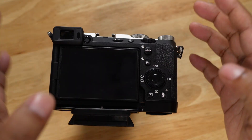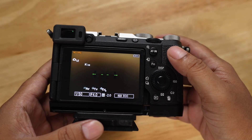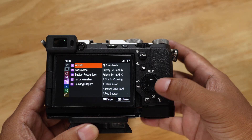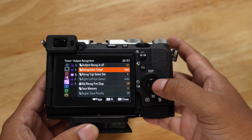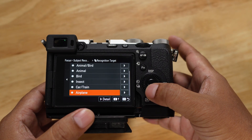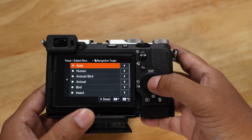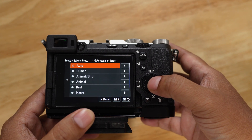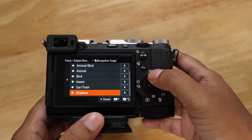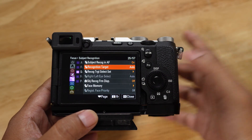There are a lot of new settings and features that Sony has introduced with this firmware. The first one is recognition target set to auto. In the autofocus section, go to settings, then autofocus, then subject recognition, and then recognition target. Before, there was no auto setting — you only had specific options like human or animal. But now there is a new option called auto. No matter what you're filming — if there is a car, it will detect and focus on the car; if there is a human, it will focus on the human. I just leave it on auto for my day-to-day use.